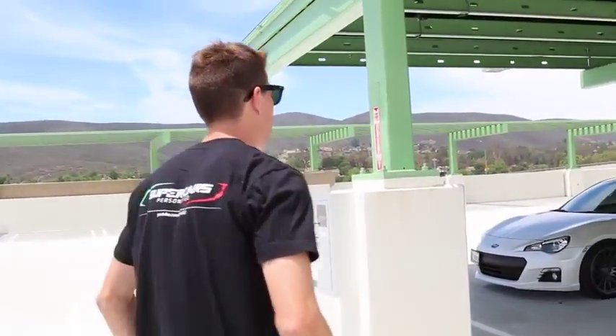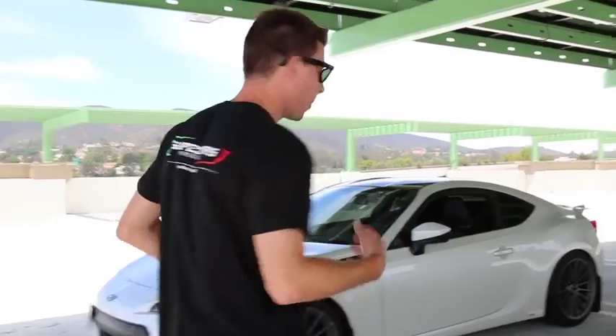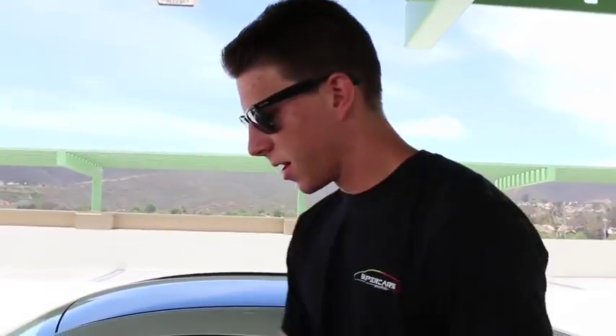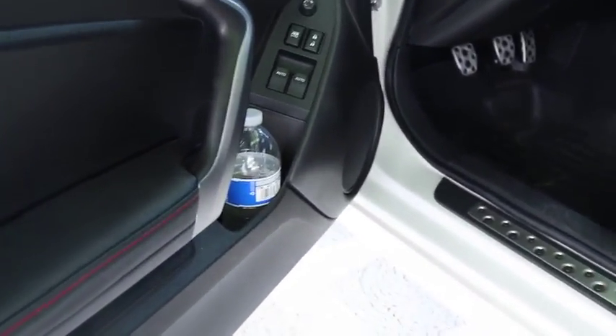We'll go to my car — I'm sitting in some pretty nice shade. Now, I'm a minimalist. When it comes to my car, I like keeping only what I need. We'll start on the inside. I always have a water bottle in that pocket at all times. I like to stay hydrated and it's a good little emergency water supply.